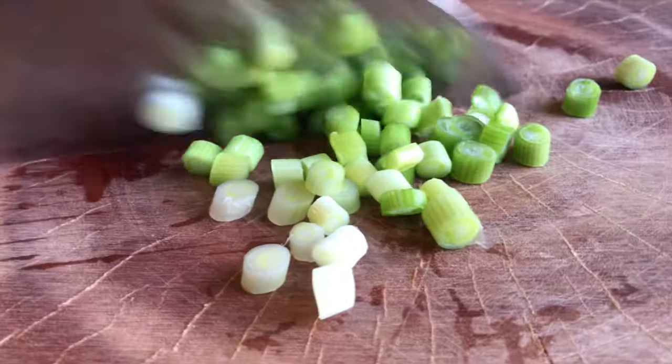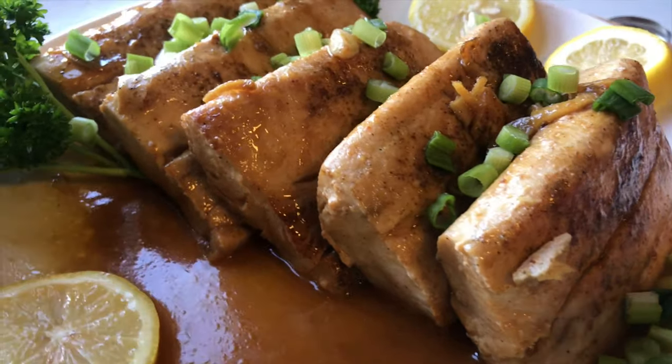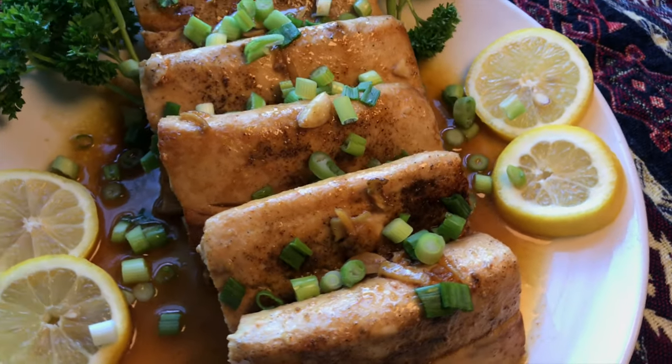The last step is to garnish it with onion leeks and some parsley. This is now your pan-seared Mahi Mahi with garlic, ginger, lemon butter sauce. I'm sure your family will enjoy this.